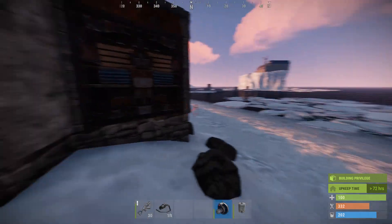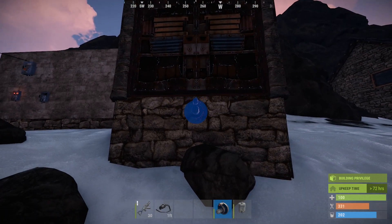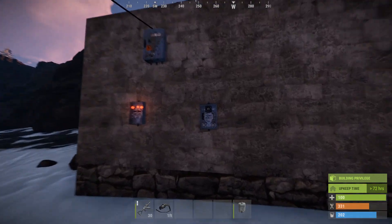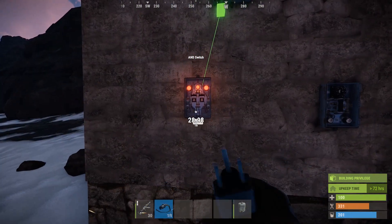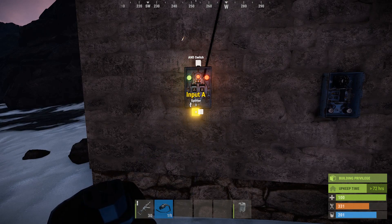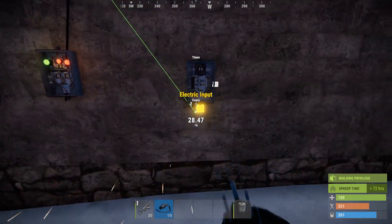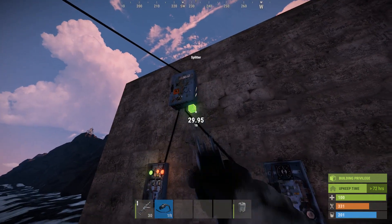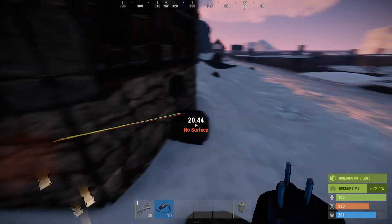So for this display setup, this is a three-door turret system — there should be turrets behind each of these doors and that'll trigger everything. Your power goes to one of the two inputs on your AND switch, another power goes to your timer, and then your HBHF sensor obviously needs powered also.